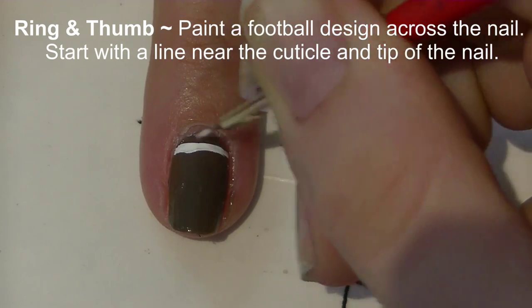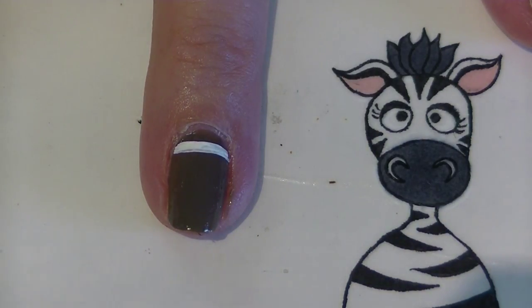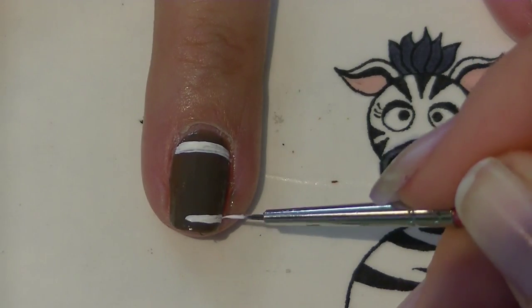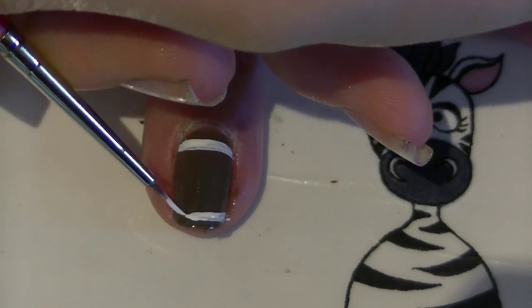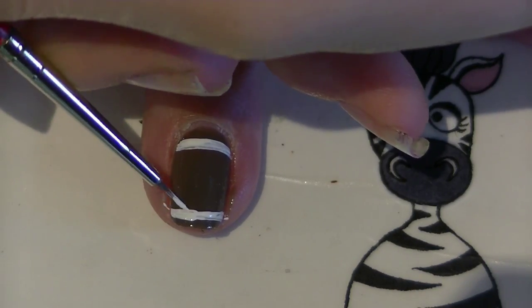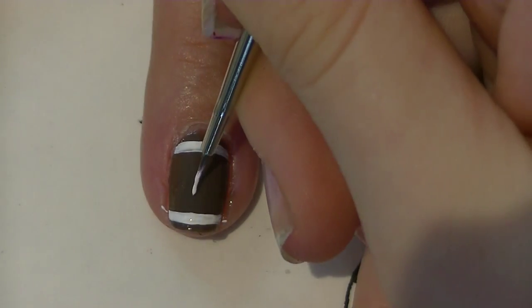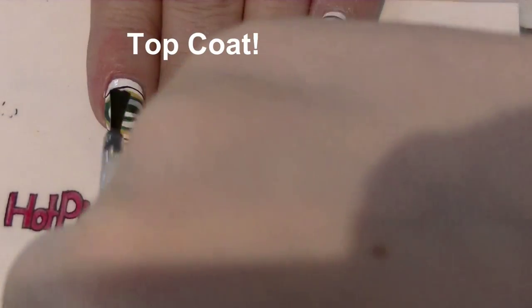On your ring and thumbnail we're going to do a football design. Start with a white line going right across the top by the cuticle and then across the tip of the nail as well. Once you have that, put a line up the center and create little hashes across it.